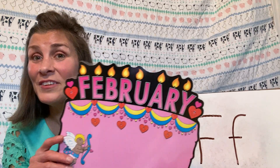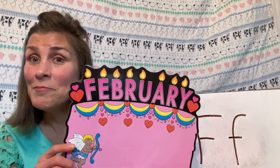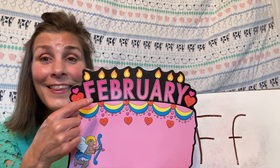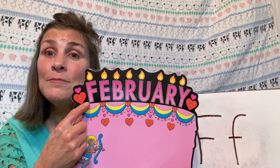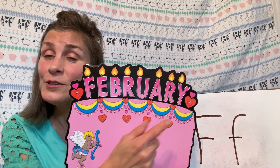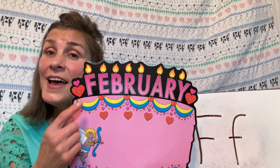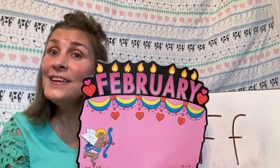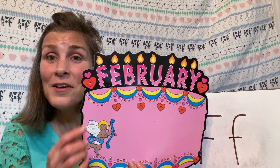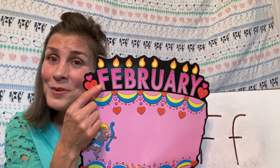So remember our calendar and our months of the year? Well, I found a month that starts with F. Do you see the F there? This is the month of February. February is one of our 12 months, and it's a winter month, so it's a little ways off. February starts with F.